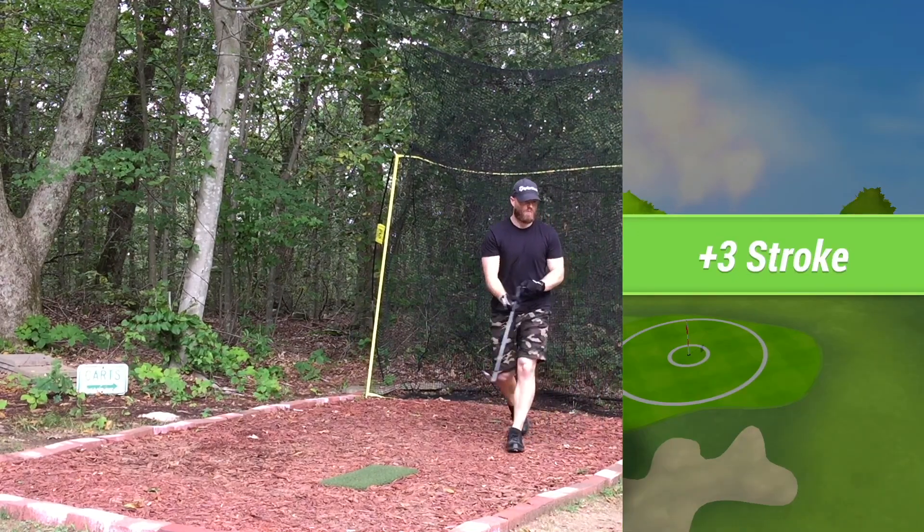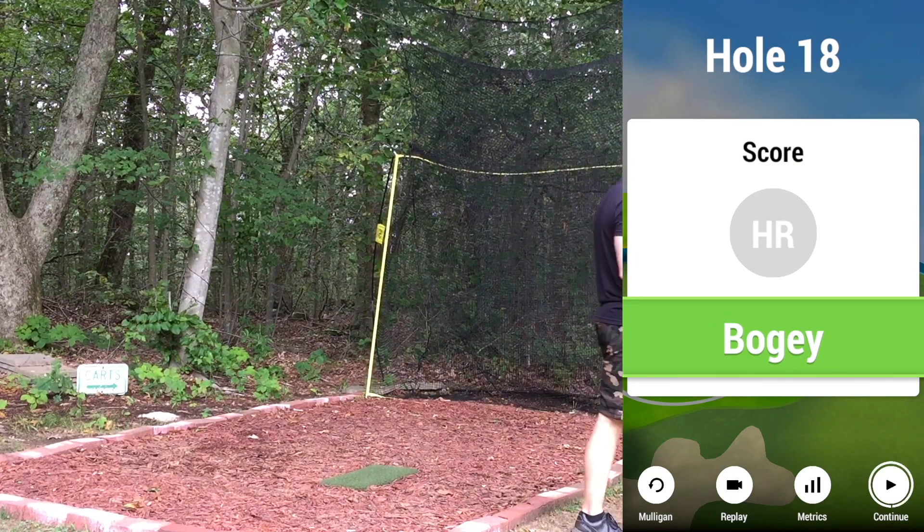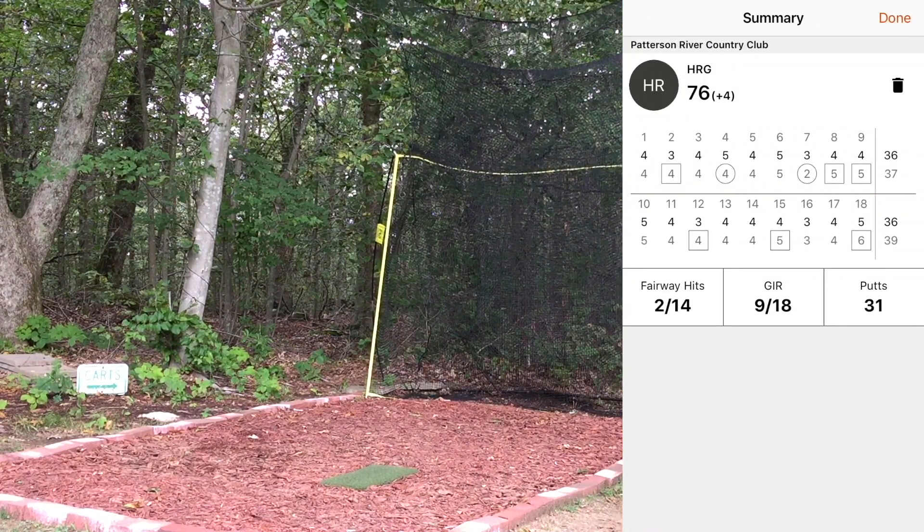I feel like I hit that one decent too. And we get a bogey after all that talk. All we needed to do was hit the green and we didn't do it. Not the best showing but not the worst. From Patterson River Country Club in Bond Beach, Victoria, Australia — again courtesy of Darren Marsh for the suggestion, shout out to you.